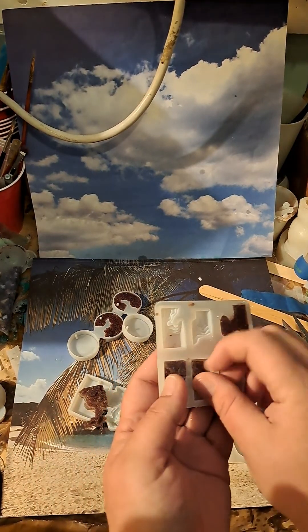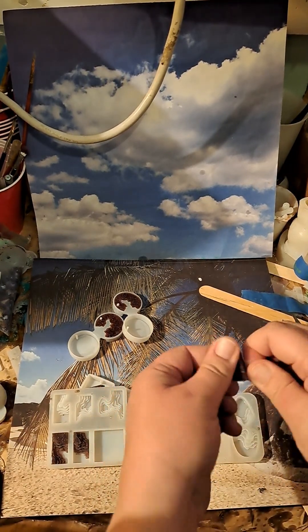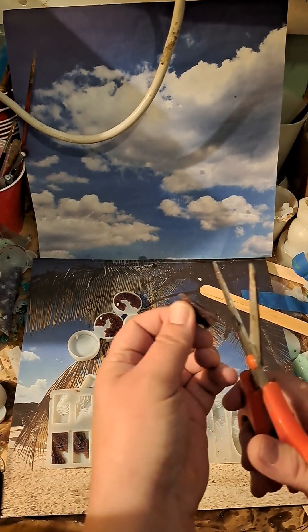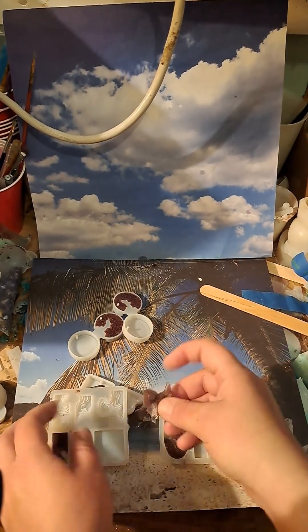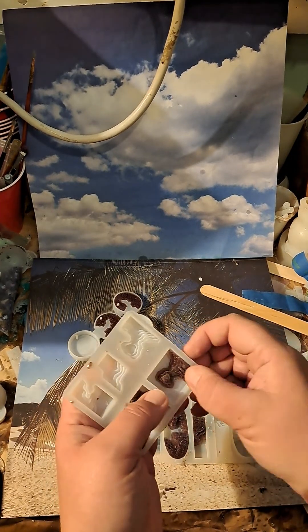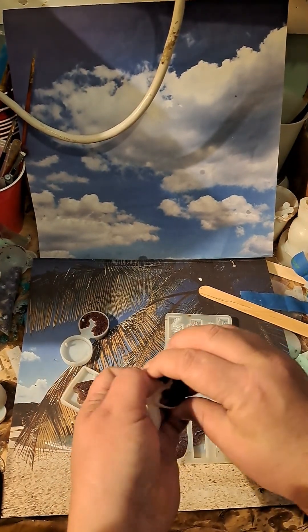That one can go there, and this one I'll just give a little bit of a cut and cut that little piece off. This one will also be ready — these are going to be super cute when I add the fish and all the sharks to them.